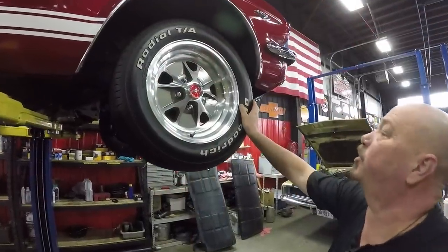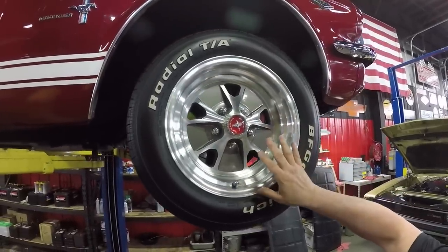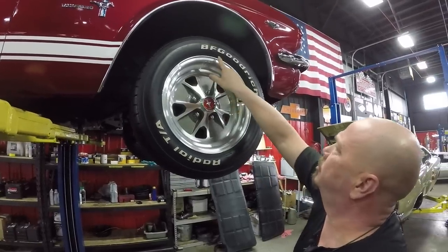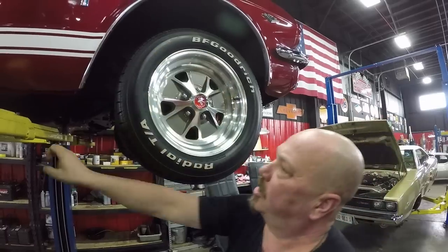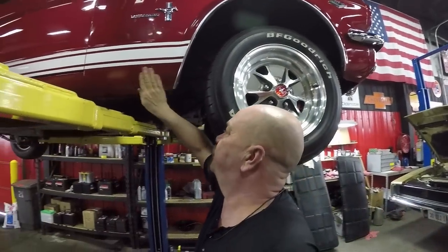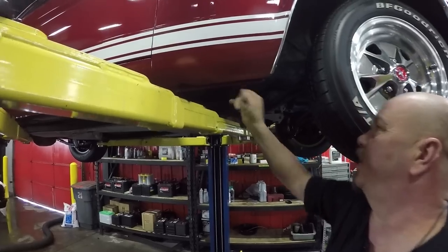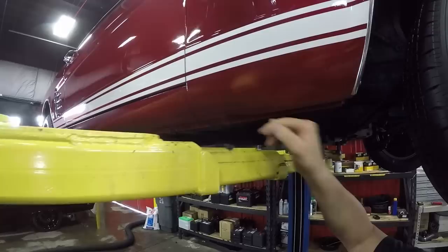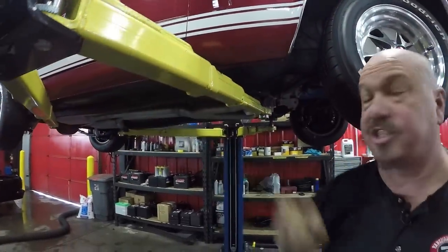Now let's look at wheels and tires. Up front here we've got some great-looking aluminum wheels modeled after a styled steel rim that would have been on this car back in the day. Two-fifteen, 60-15s up front. Wheel lip moldings look good. They've got stone guard on the bottom, which is very cool — all painted the same color as the car. The pinch weld looks good. I always feel around up here underneath the front fender — I don't feel any patchwork in there whatsoever. That's a nice, solid front fender right there.